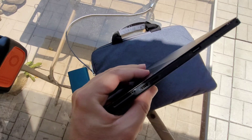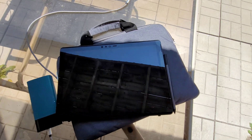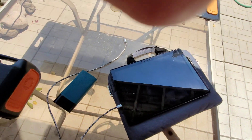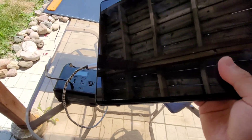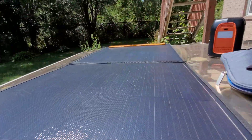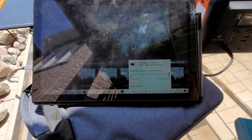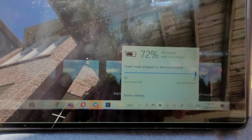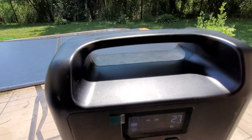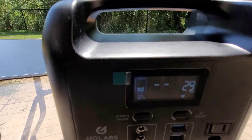I'm also going to try charging my Dell tablet, which needs a 60-watt Power Delivery supply. I'll connect it to the solar panel's Power Delivery port and see if it takes charge. Now I'm charging my Dell tablet — that's supposedly charging at 60 watts — and at the same time charging the battery pack at 26 watts. So my guess is the panel is delivering at least 90 watts, which is pretty good.